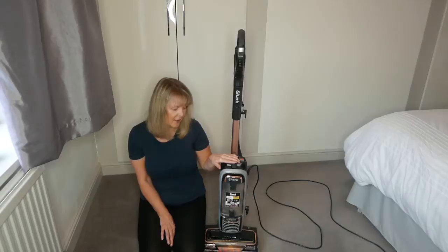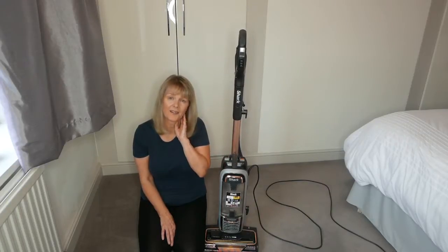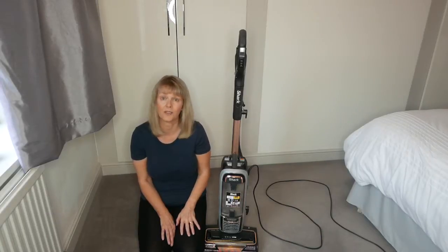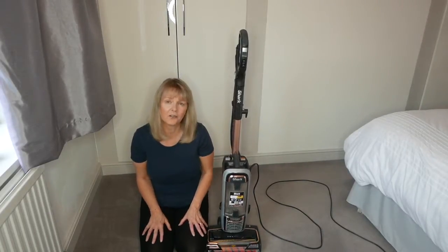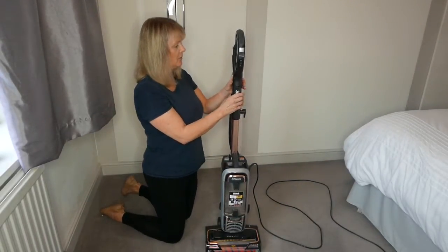It cost me £285, which is quite a lot to spend on a vacuum cleaner. In the past I've had ones that lasted about three years, but I just thought I'd try something totally different. There are a couple of really good features on this - the wand comes off.